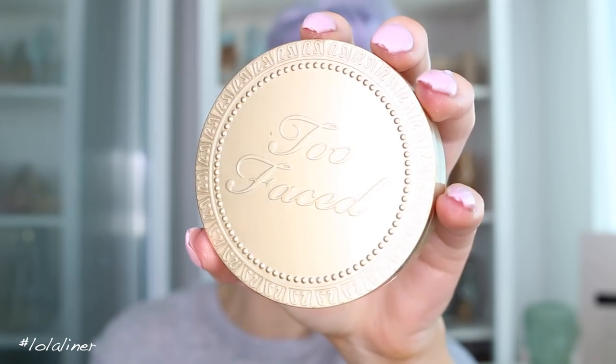I'm going to bronze using the Too Faced Chocolate Soleil bronzer. Every single tutorial I have ever done, I forget to press record on some part — but it's a good thing because I was just talking for about ten minutes, probably rambling on about nothing anyway.